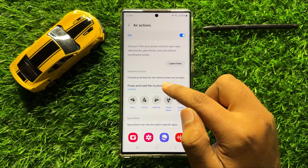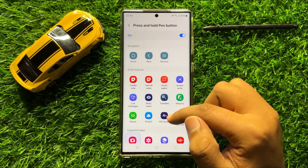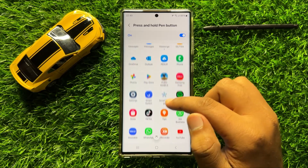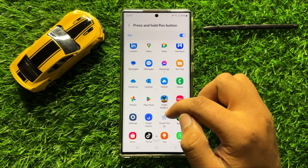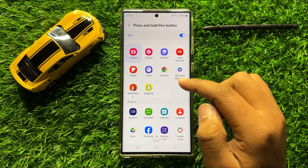So tap on this option and from here you can select any app to open with the S Pen hold down button. So just simply tap on the app to select.